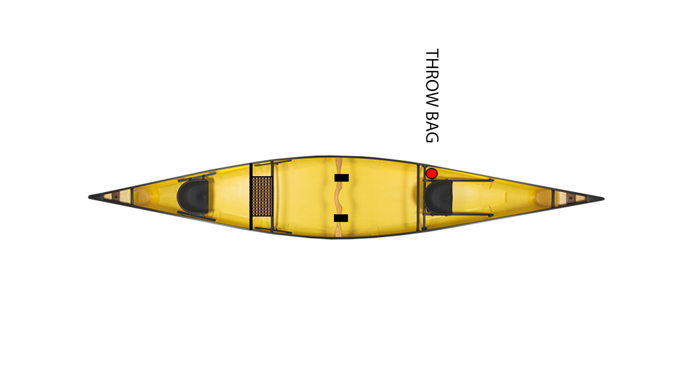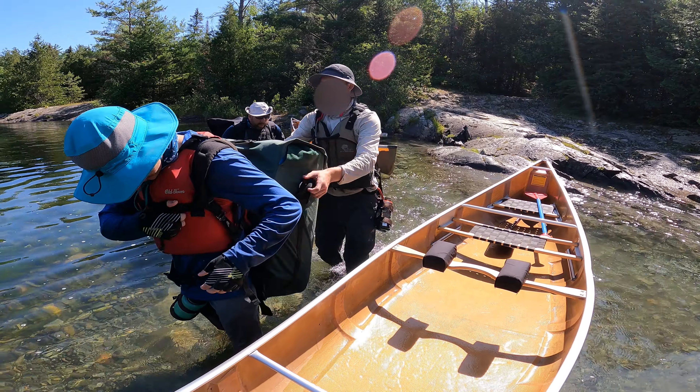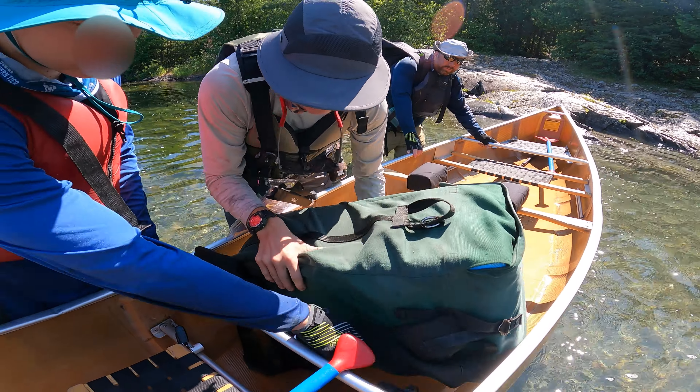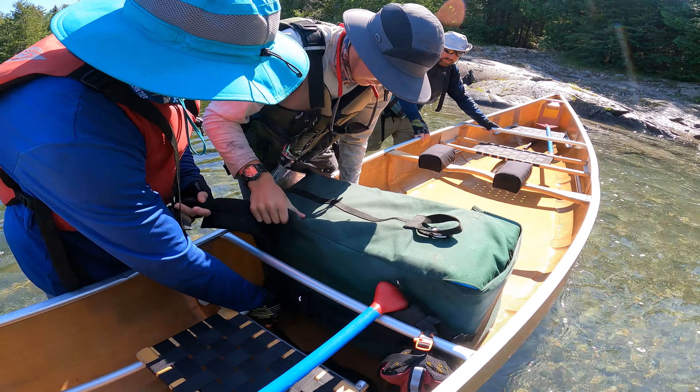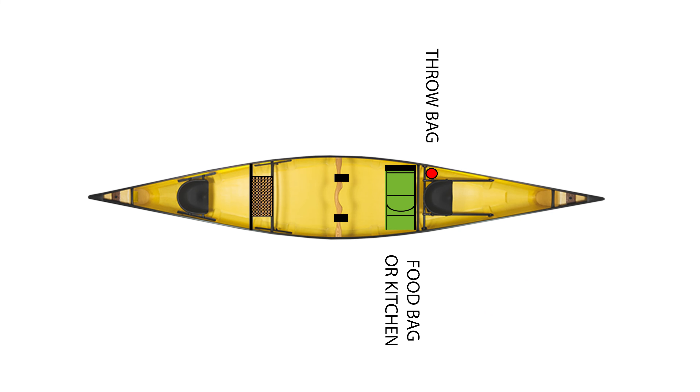The food bag or kitchen is placed in the canoe just aft of the bow seat. The hip belt and shoulder straps are facing forward towards the bow — this allows the hip belt and sternum strap to be clipped around the fort of the bow seat. The bag is clipped in so that if you roll the canoe the bag stays with the canoe. Remember, the kitchen doesn't float.